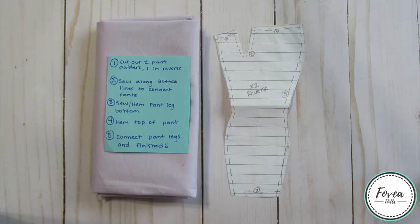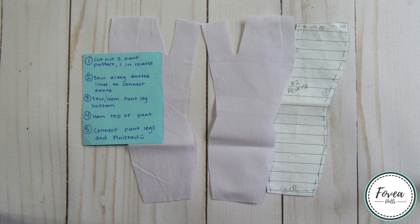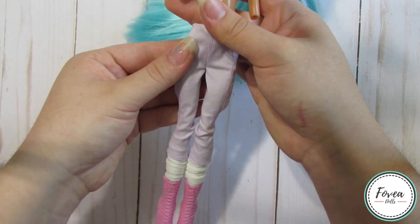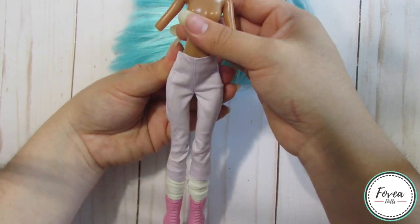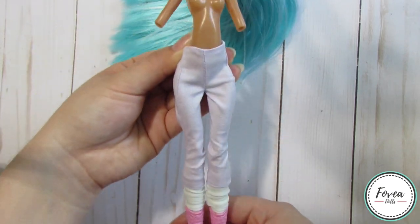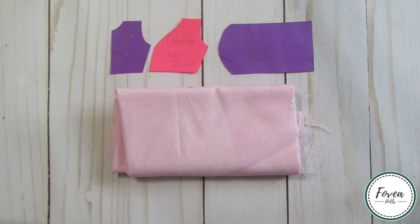Moving on to her clothes — I use a pants pattern I made from a pair of Ever After High pants that I took apart. I cut out the pieces with lilac fabric and sew them together following the instructions. Her socks are pretty simple — I cut out two rectangular pieces of white stretchy cotton fabric and sew them together to make two tubes. Here's a look at her pants and socks complete and being modeled on the doll. I close the pants with a clasp at the back and will later paint on some pastel stripes onto the socks.